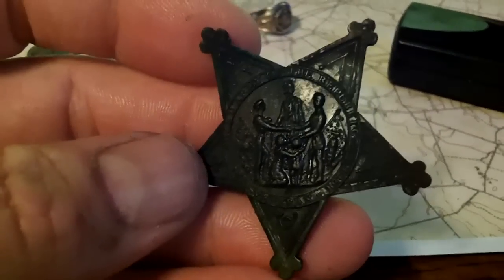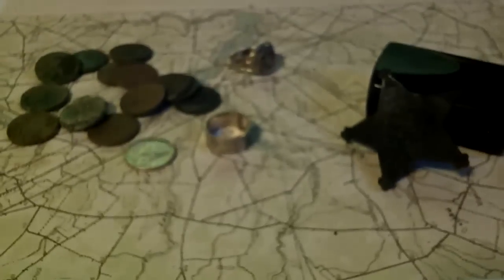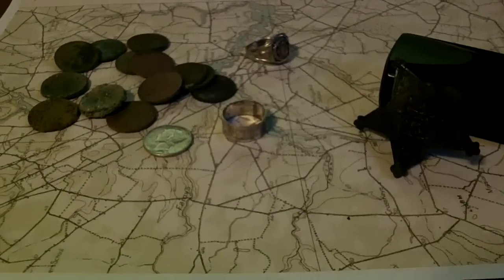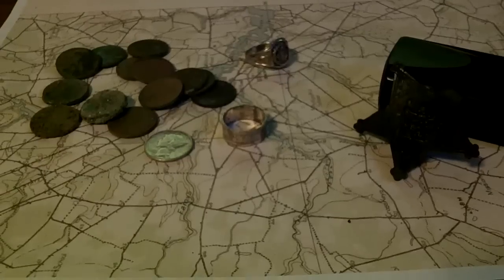I just thought I'd do a quick wrap-up and show you guys what I found. This is over three separate hunts at the same place, and all in all a real good hunt. Hope you guys enjoyed it — thanks for watching, bye.